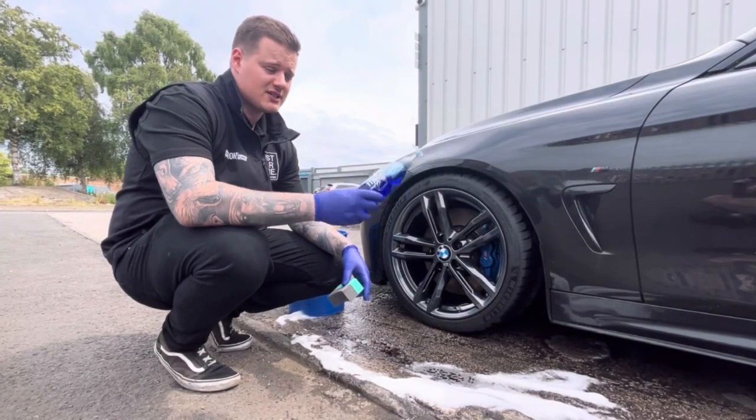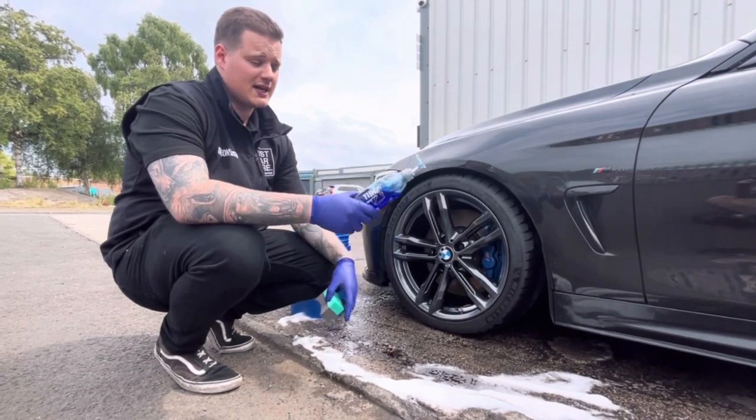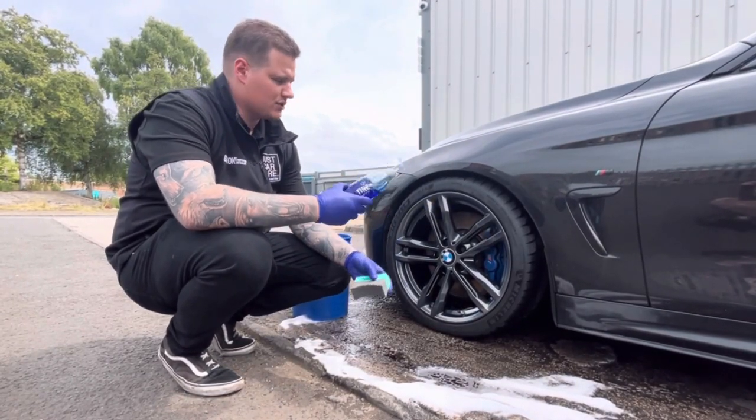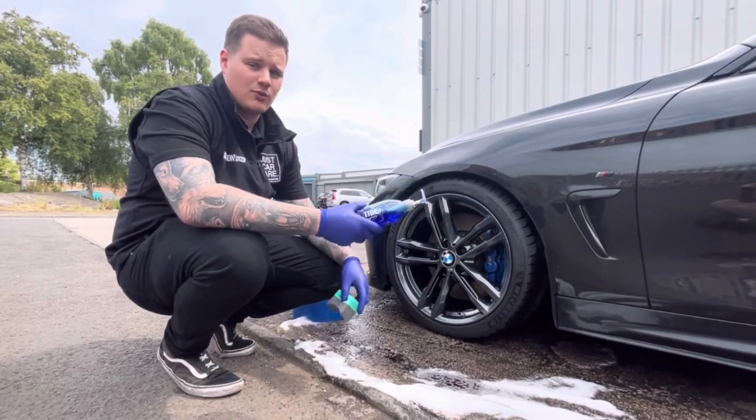Last but not least, get yourself a tyre dressing — we're going with Geon tyre dressing because we like glossy tyres. Make sure the tyres are dry to the touch with no excess water on there, to ensure that the tyre dressing is going to stick directly to the rubber wall.